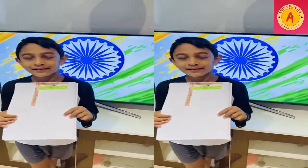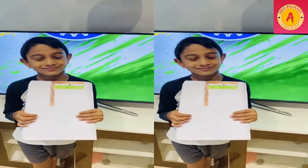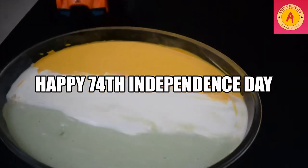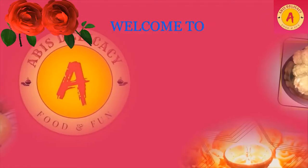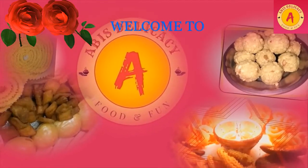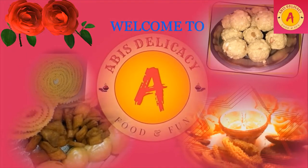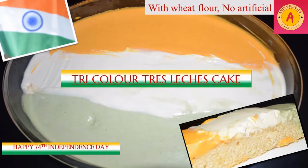Happy Independence Day, I love India. Welcome to Abbey's Delicacy. This is for Independence Day — Tricolour.